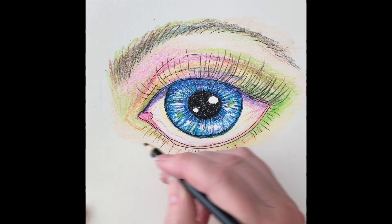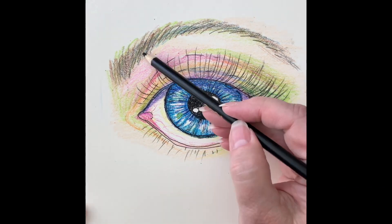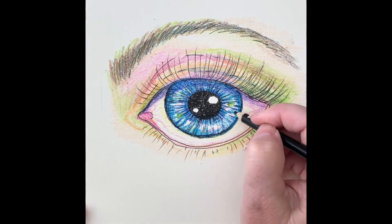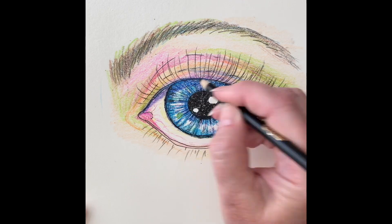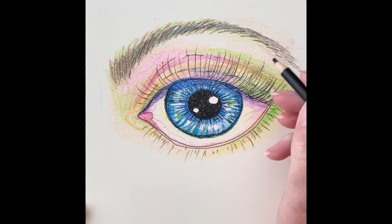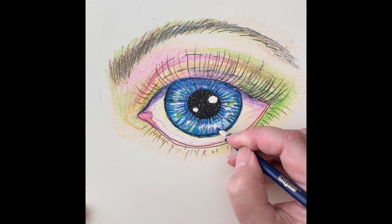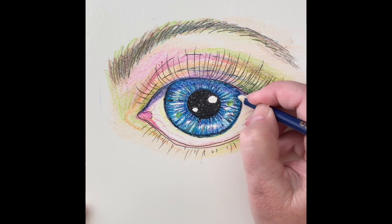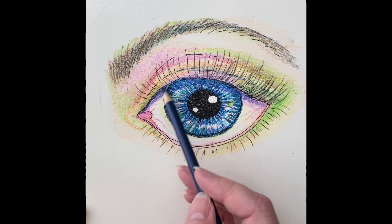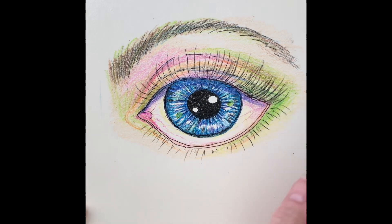Now I'm using that Crayola pencil and making some eyelashes — I always make the eyelashes a little bit shorter on the bottom. I'm also darkening up the brows a little bit and adding more detail to the eye. I thought this was a fun experiment because I didn't know if I could make a realistic looking eye using only Crayola crayons, but I really think it worked well. That's purple and I increased the shadows here — I really like the way this is coming out.